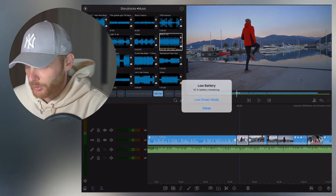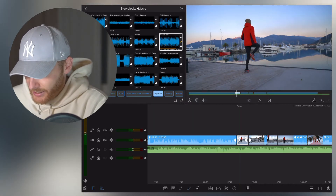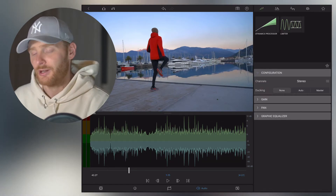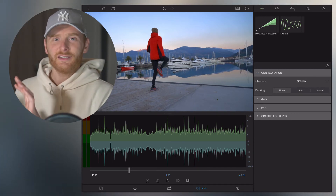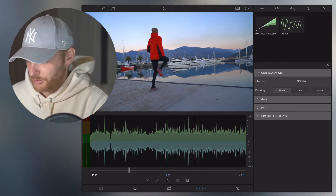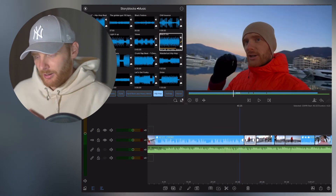Then for your B-roll file, you click edit, go to the audio tab, go into configuration, and in ducking mode you put 'None'. This means the audio for this B-roll video is not important, so LumaFusion understands there's a change between the audio that is important for people to listen to and audio that people should not hear.